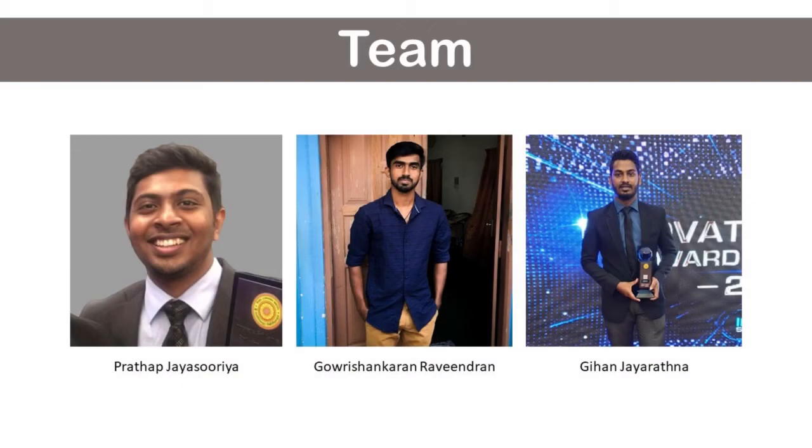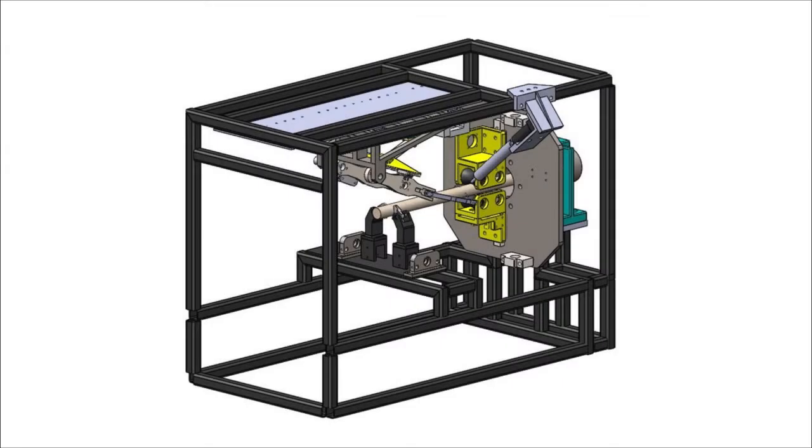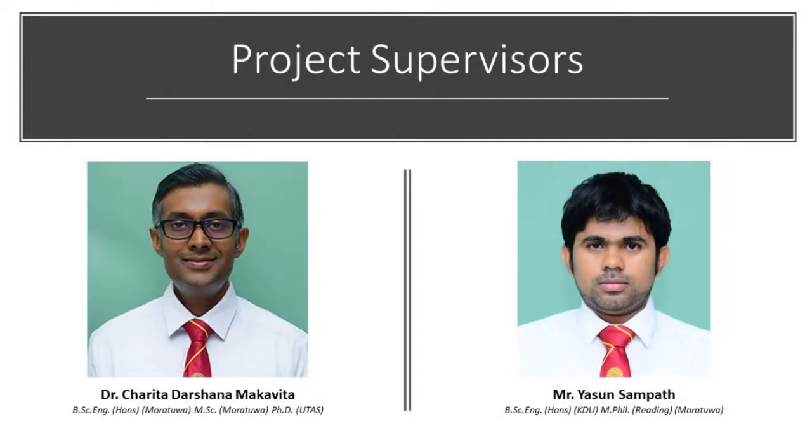Hello. We are students from the Department of Mechanical Engineering of the University of Sri Jayawardenapura. For our final year project, we designed an automated cinnamon bark peeling machine. The project was supervised by Dr. Darshana Makavita and Mr. Yasun Ratiyala.